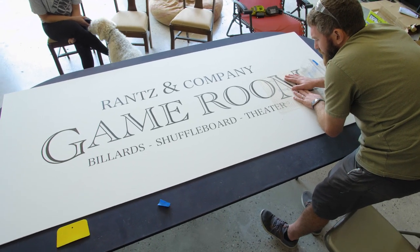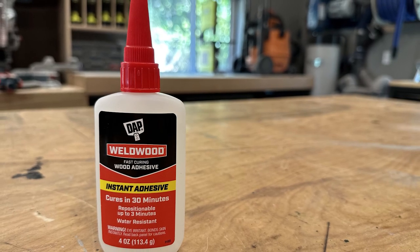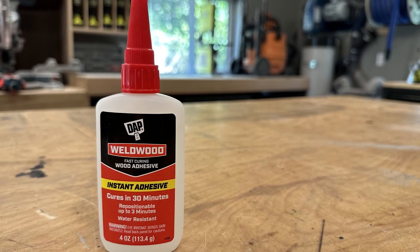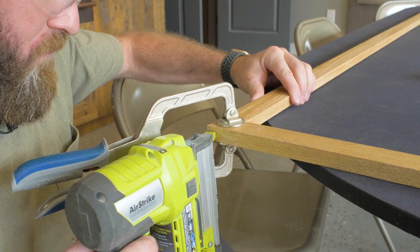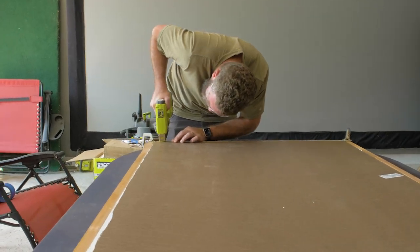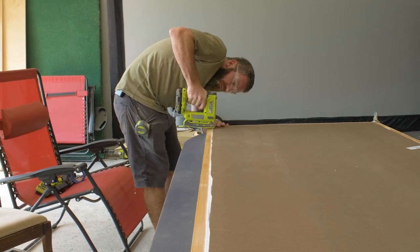Now it's time to put the sign together. I started by assembling the frame using Weldwood Instant Wood adhesive on all of the miter joints and then pin-nailing all of those together. Once that was done, I flipped it over, laid the sign on top, and came back with my stapler to staple the MDF to the frame itself.